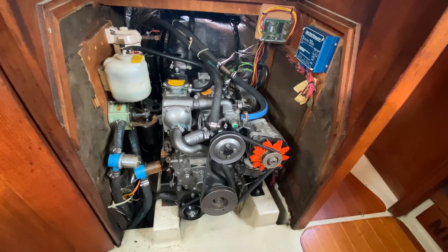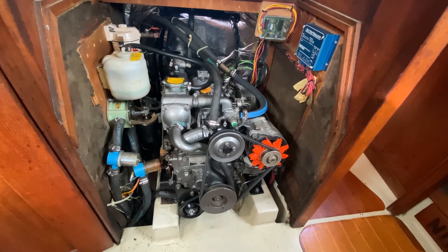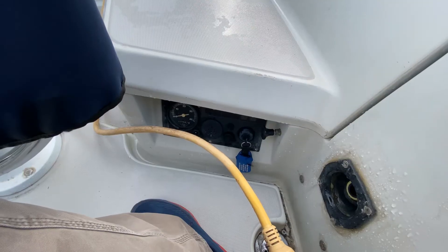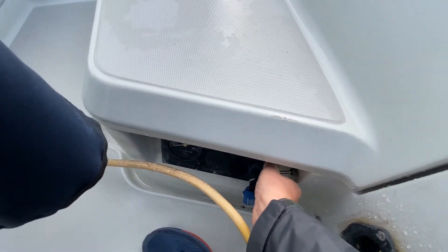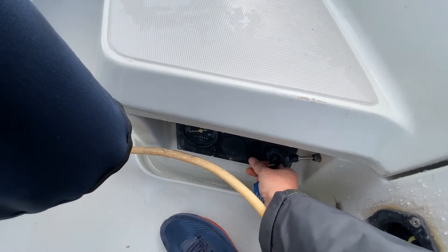I've already got my through hull closed, so now I'm going to close my fuel shutoff and try to start the engine. Opening up the compression levers. Up on the control panel, I pull the fuel shutoff, turn the engine on, and spin the starter a few times.